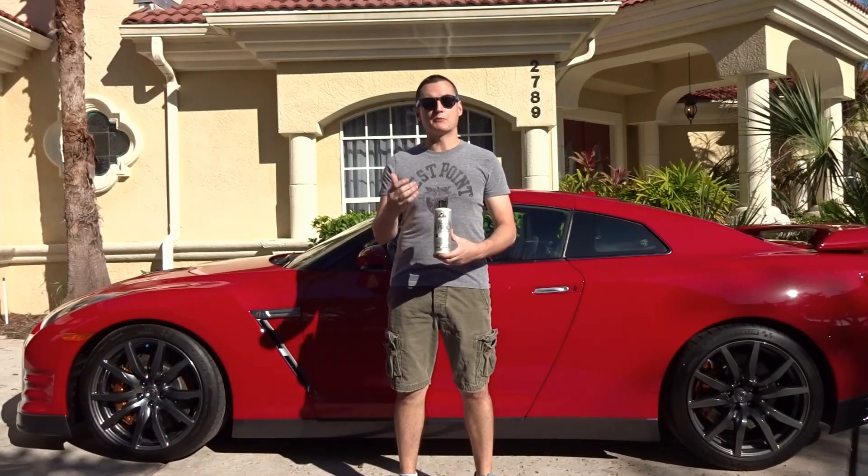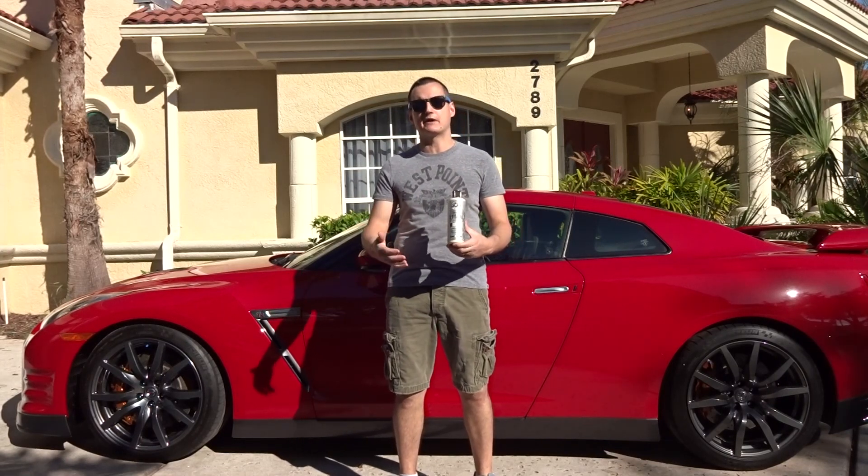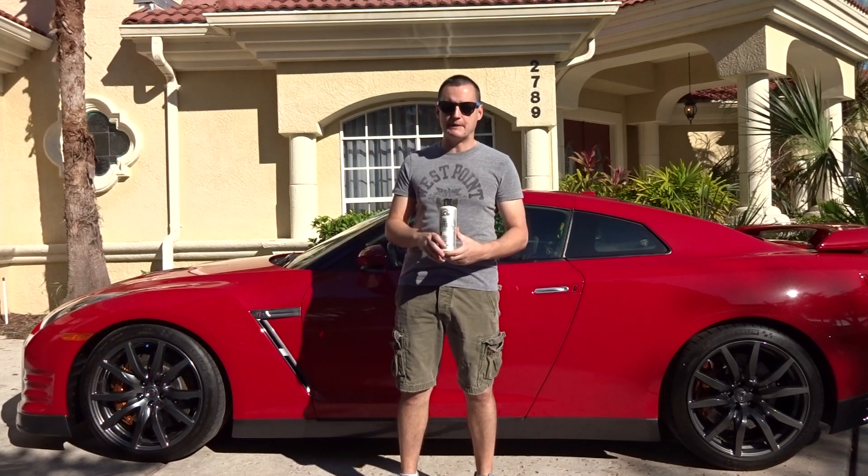What's going on guys? Today we've got a brand new product on my channel we're going to be testing out today. It's from Chemical Guys — it's the Jet Seal. Everybody knows about it; everybody kept asking about it for probably the last two years on my YouTube channel, so I figured I'd go ahead and pick it up and try it out.